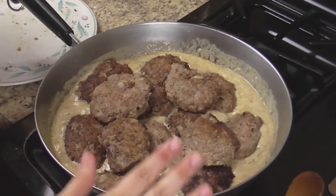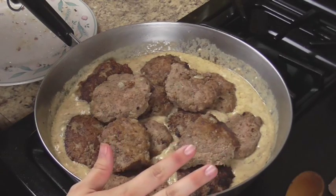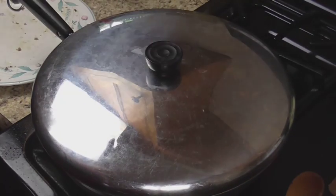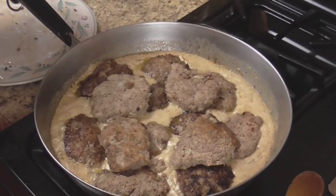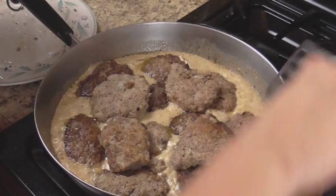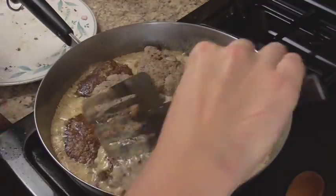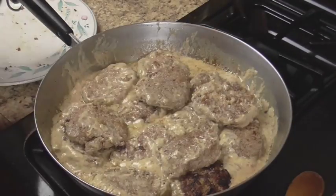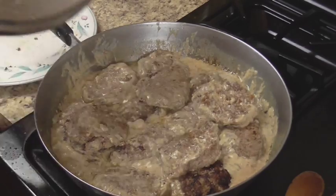Once your sauce is all made, we're going to take the steaks and put them into the sauce. We're going to turn this down to medium low heat so it doesn't burn, and we're going to cover it and cook it for about 10 minutes or until the meat is done. The steaks are all cooked and ready to serve. You can serve these over pasta, rice, or pretty much anything that you want. These are delicious and they make an excellent freezer meal. Thanks so much for watching — please be sure to subscribe and we'll see you for our next video. Bye!